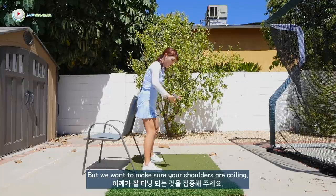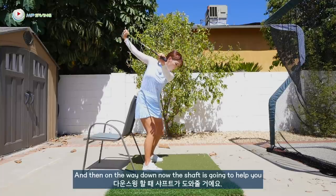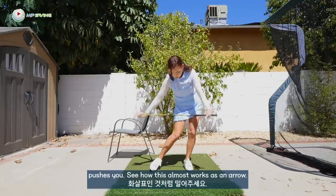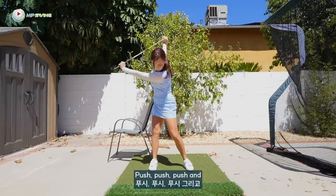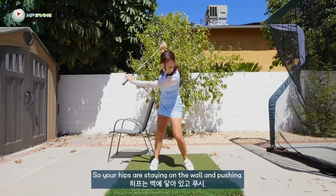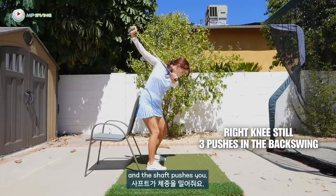You usually get wristy, lift, and then go down — but we want to make sure your shoulders are coiling. Right knee stays still. Push, push, push. Don't ever pull with any of the arms — it's always a push. And then on the way down, the shaft is going to help you understand how to shift. So it goes push, push, push, and then the shaft pushes you. See how this almost works as an arrow — the arrow pushes you toward the target. Push, push, push and push, and both arms are nice and extended. I don't want to see the bending you have going right now.